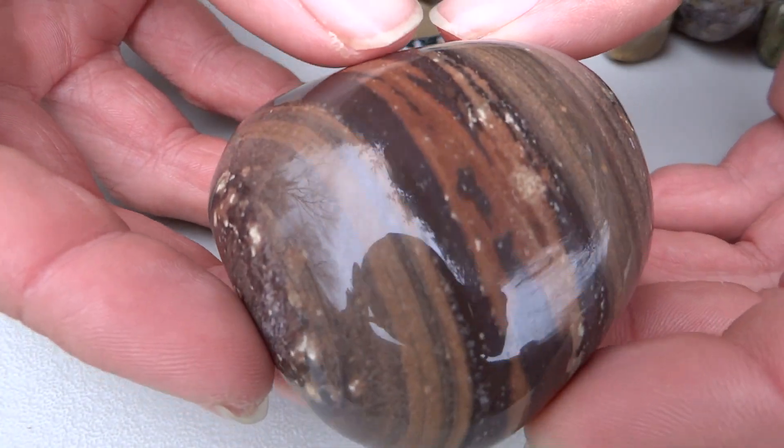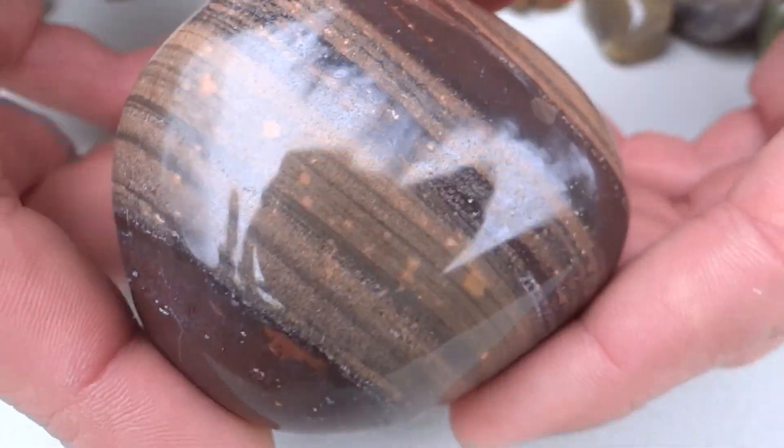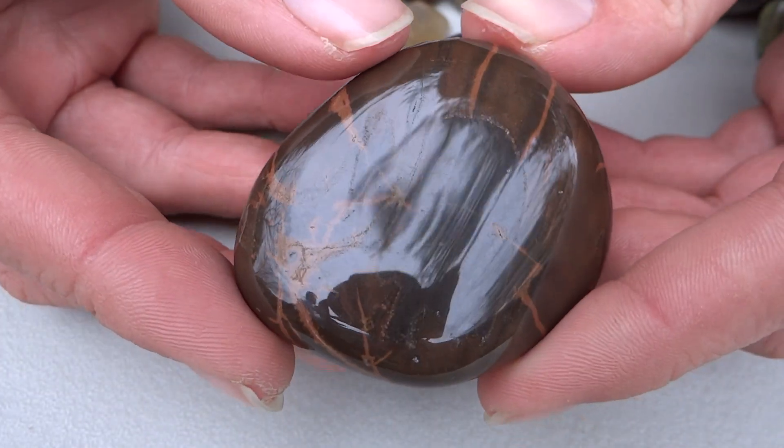We've got this really big one — it's kind of a matte finish, turned out pretty well. Kind of expected it to crumble a little. Almost like sandstone. Don't know what this material is, but it's pretty cool.